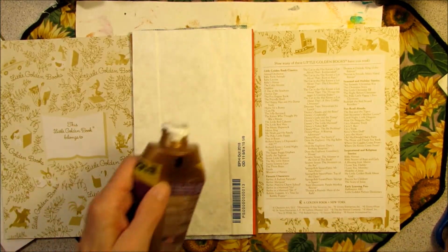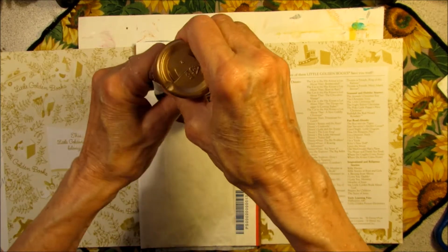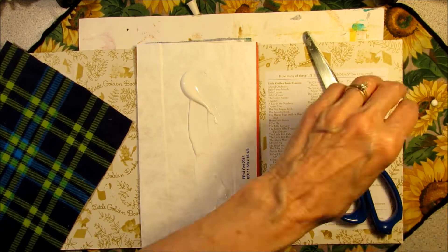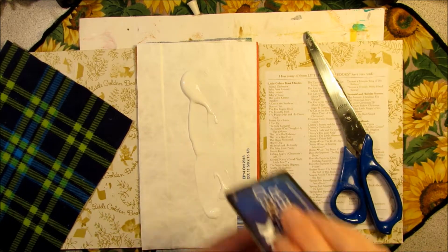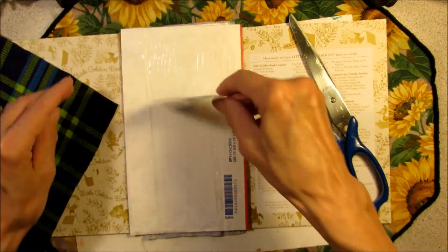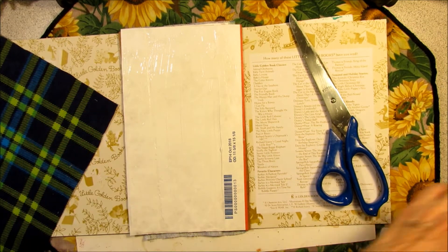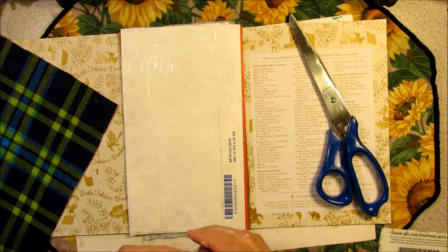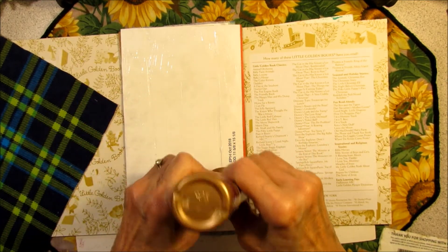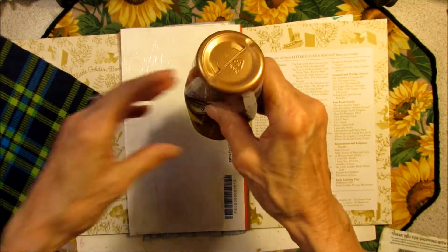Now I'm going to do the same thing to the inside. I now have glue all over my table and all over my fingers.